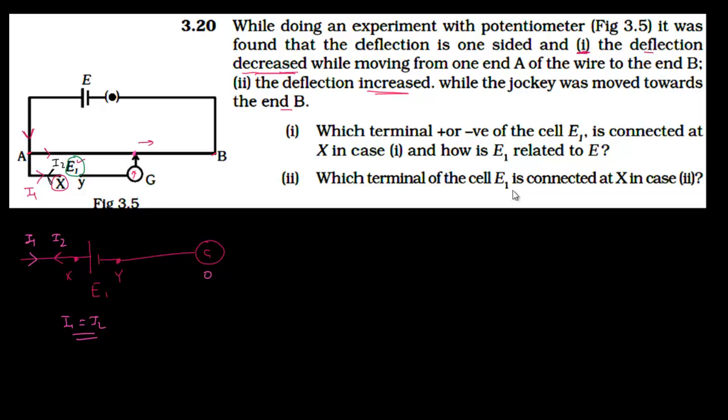The next part asks how E1 is related to E. The deflection keeps decreasing while moving from end A to end B, but it never becomes zero. This means the potential drop across the entire wire AB is not equal to E1 — it is less than E1. If it were equal somewhere before reaching B, the galvanometer deflection would have become zero, but that did not happen. Therefore, E1 is greater than E.